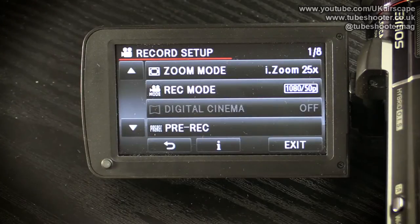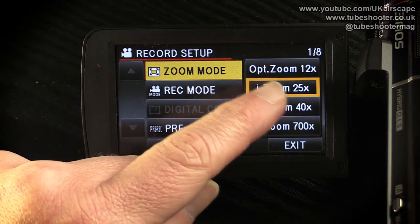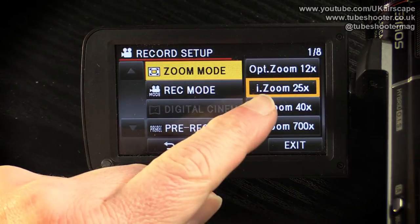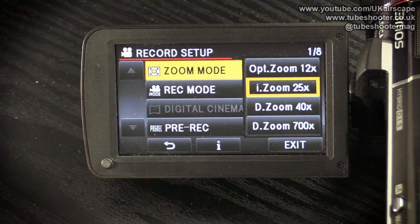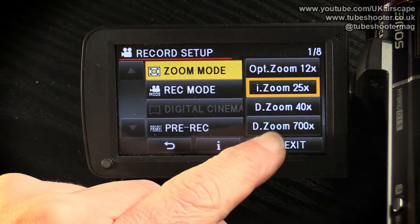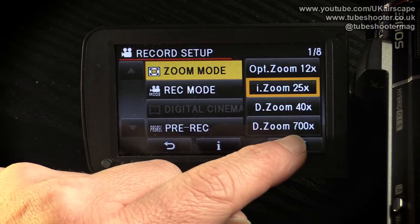Finally, for these menus, you go into the record setup — and there's quite a lot here, this is the first of eight pages. The zoom mode lets you either use the normal optical zoom of 12 times, or an intelligent zoom of 25 times. It gets away with that because the sensor has many more pixels than needed for HD video, so it can crop in and still give you an HD picture. These two digital zooms, however, are where the camcorder blows up the image by interpolating and guessing at missing information — just like blowing up any photo, the more you zoom in the more blurry it gets. While 40 times you might get away with, 700 times is just ridiculous.